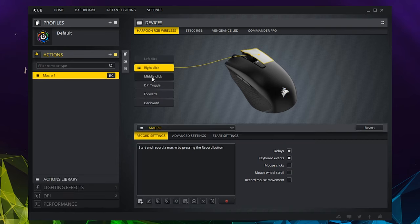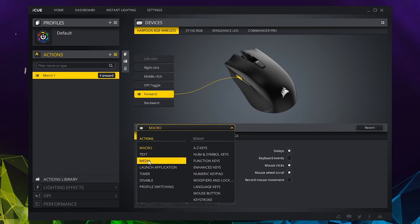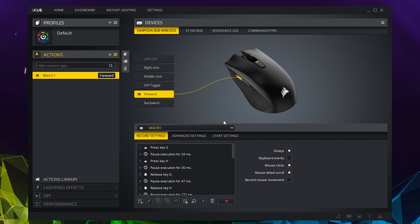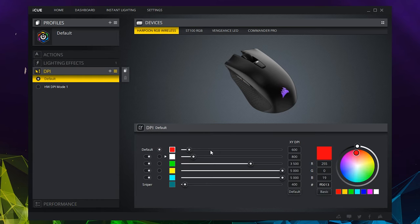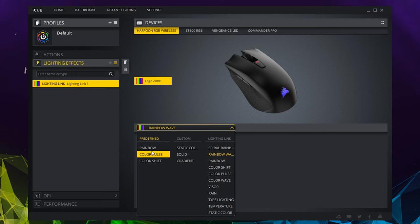Taking a look at the software, you can do all of the usual stuff like assign different commands to each of the buttons — except the left mouse button — create your own macros, launch programs, and more. You get your DPI settings where you can adjust the DPI speeds for the five levels and assign colors to each. As for the lighting, you can change the effects and colors for the logo on the palm rest between any of Corsair's mini effects. And I can't believe I'm saying this, but rather turn your RGB off because it will save your battery life.